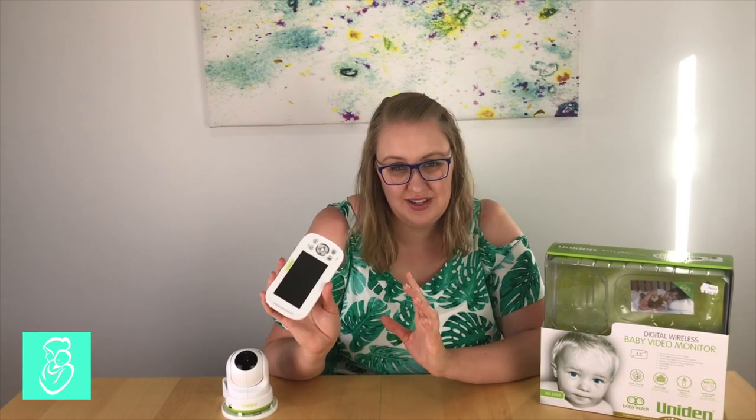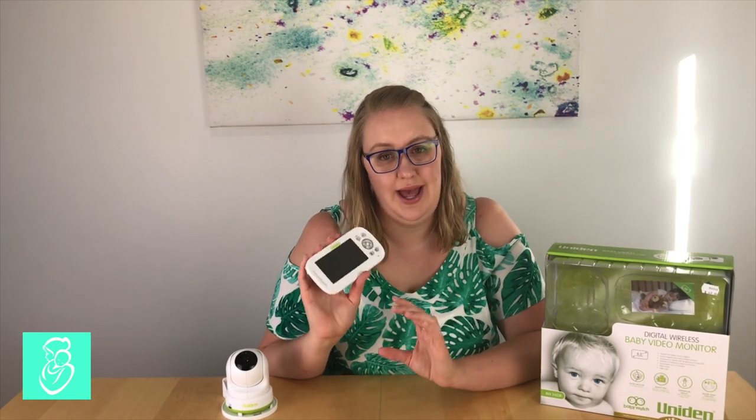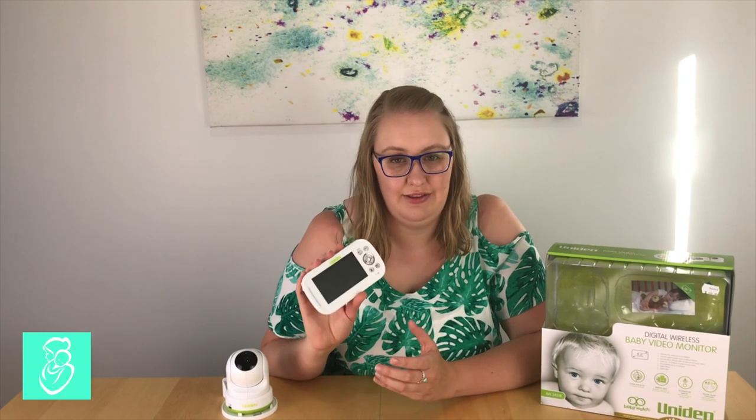One thing I noticed with a lot of baby monitor reviews is that they all complained about the battery life of the parent unit, which unfortunately I found to be standard. I had an Oricom monitor initially with really bad battery life, but I found a way around this which I'll detail a little bit later when I talk about adding additional cameras.